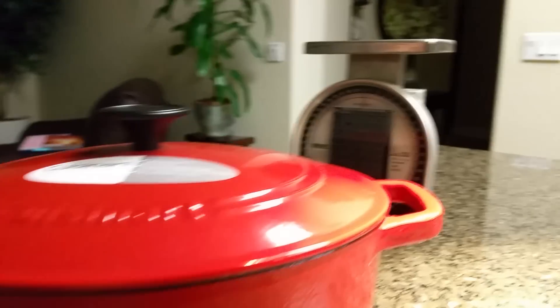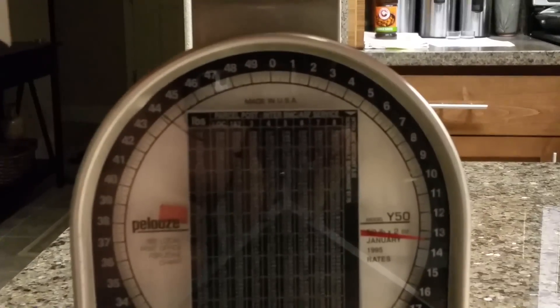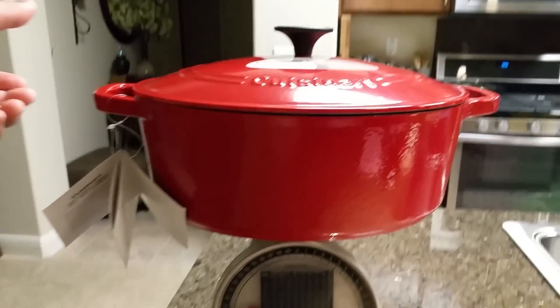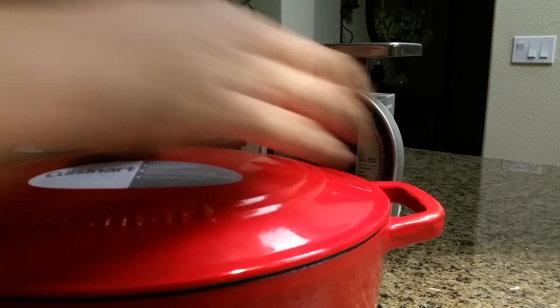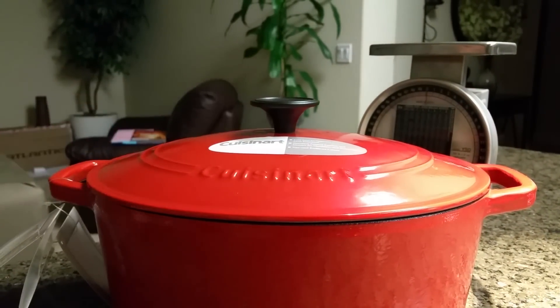Let's go ahead and weigh this thing and see how it weighs. Pretty heavy — coming in at almost 13 and a half pounds. So basically the weight of the cast iron is going to allow you to retain that heat and provide even heat distribution.